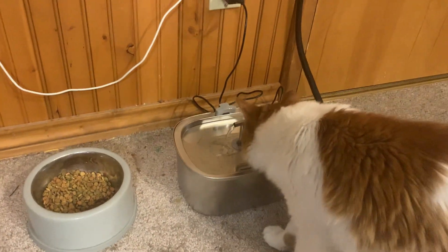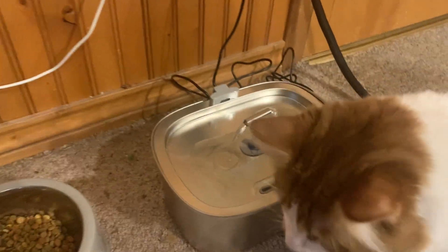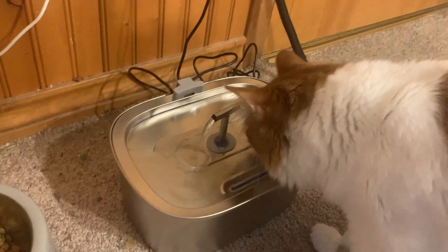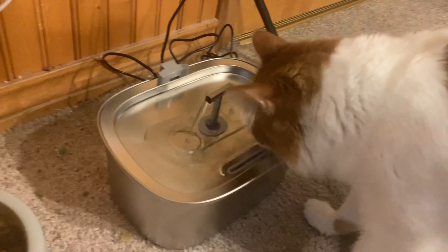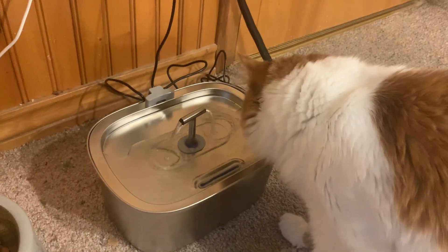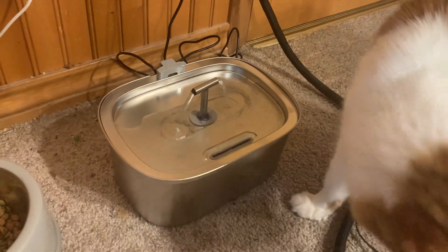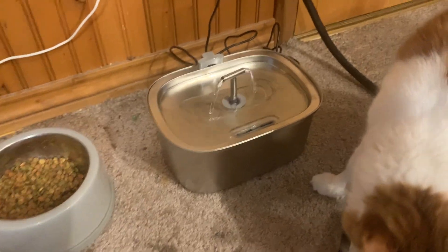Hey, today I'm reviewing this water fountain for cats or dogs and I'm going to show you a little bit how it works. It's super easy to set up. This is our cat, O'Malley, and for some reason he loves drinking from the sinks. So for that reason we got him this little water fountain instead of his normal water bowl.